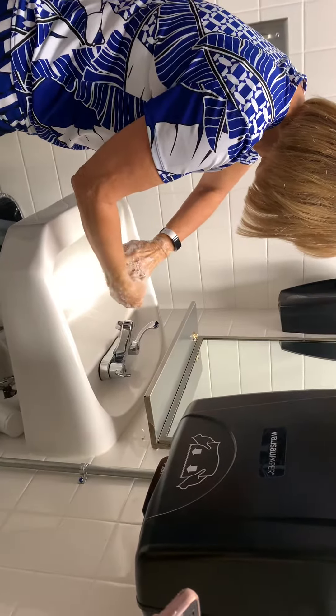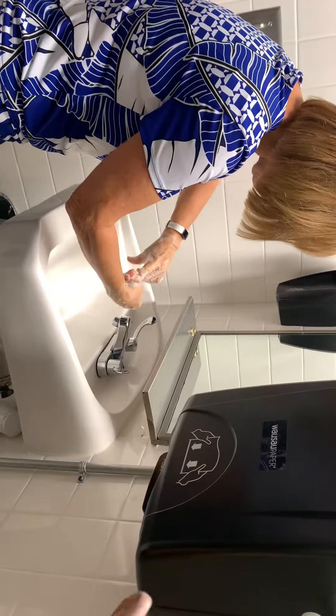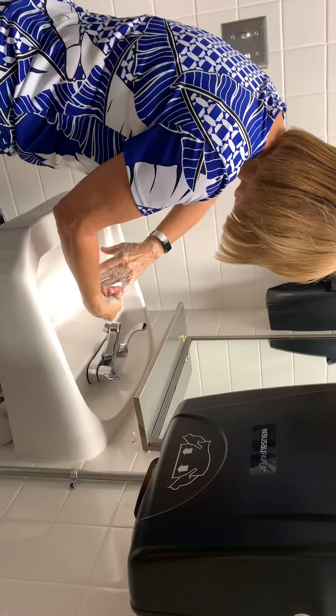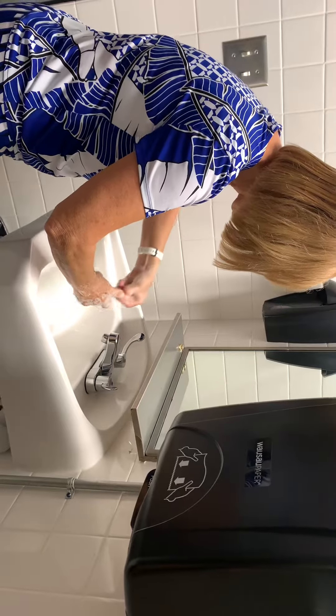Now I'm going to clean under my nails using the thumbnail — thumb to thumb, thumb to finger — go right on down the line. Now this hand: thumb to thumb, thumb to finger.